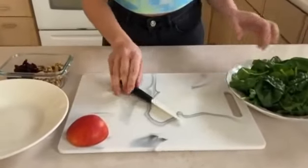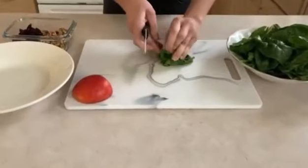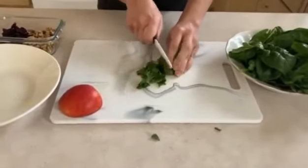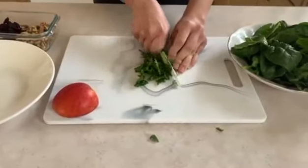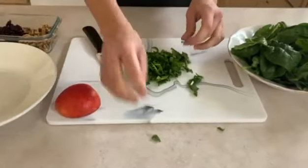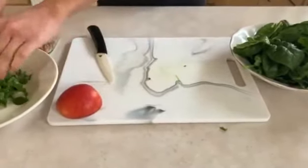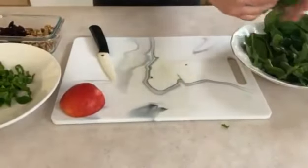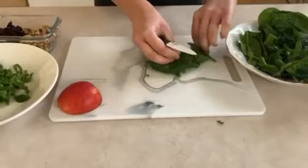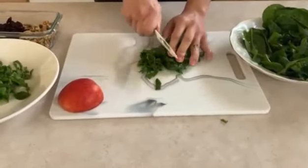To get started, we're just going to take our spinach and slice it this way — into thin strips — and transfer it into the bowl. We're just going to do that for all the spinach, cutting it into thin strips.